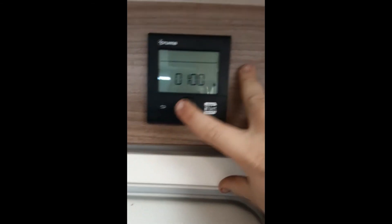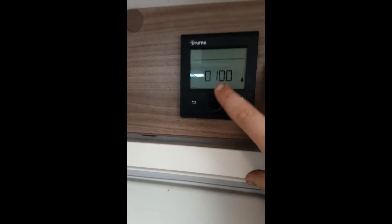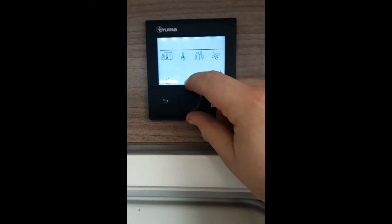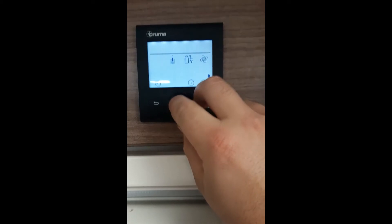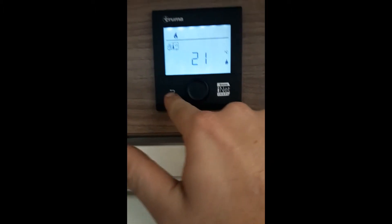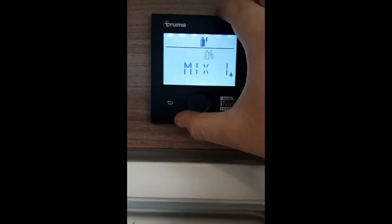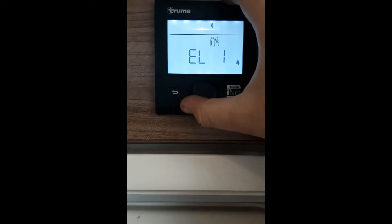On the right here you have your Truma control panel, which controls your water heater and the internal heater. To access it, press the button here. You've got internal temperature, water temperature, and options for hot or boost. On the internal temperature you can set it up to 30 degrees. For the appliance setting you have gas, a mix of gas and electric, electric one and electric two — so one kilowatt or two kilowatt.